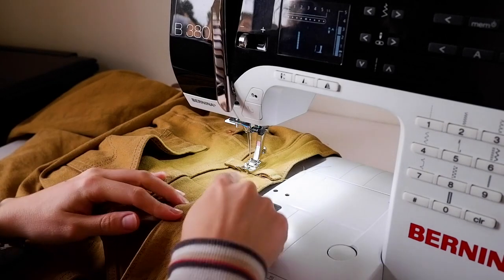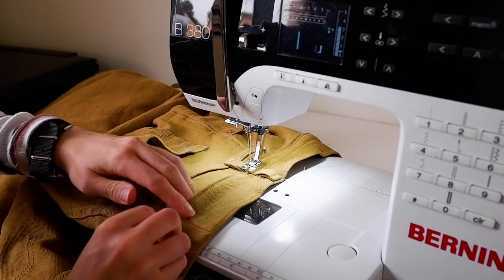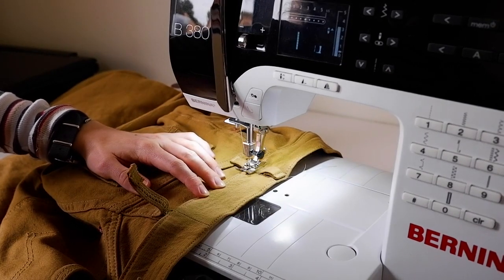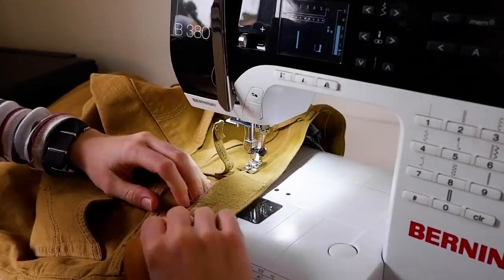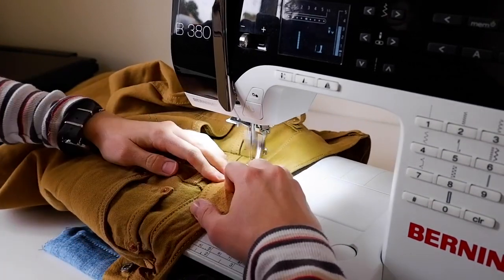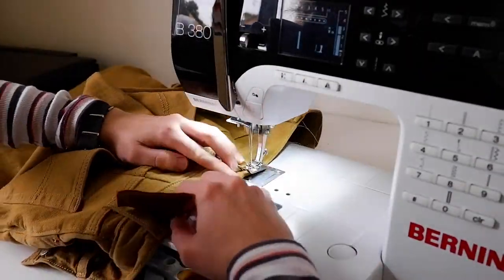We're back at the sewing machine. I have removed the original top stitching threads. I've tucked the yoke into the waistband, matching the original stitch lines and the centre backs. I'm going to stitch from where I took the threads out all the way along. Stitch an eighth of an inch from the edge with eight stitches or three millimeters. Backstitch a bit. When you get to bulky bits, feel free to stop, lift your presser foot and let things relax before you go on. Backstitch at the end. Now stitch along the top of the waistband in the same way.